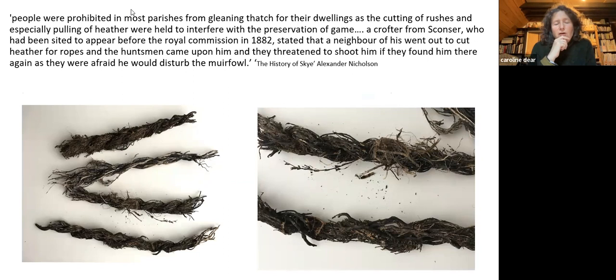Part of this project involves researching in various different ways. My expertise is in more recent history and the kinds of materials people used here. This is an example of some heather rope I found on an old house. There's a quote from the History of Skye that people weren't even allowed to gather the heather they needed. Rushes were used quite often for thatching because people couldn't get the good quality materials.